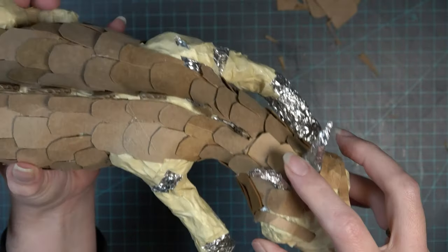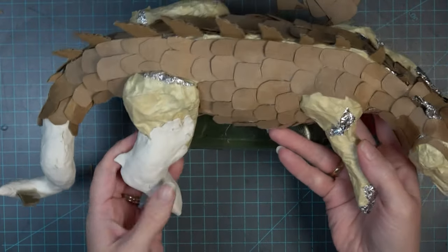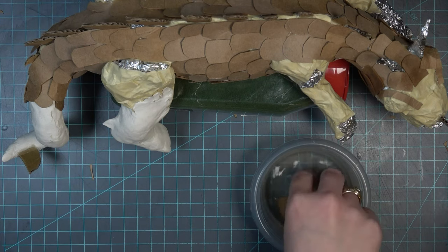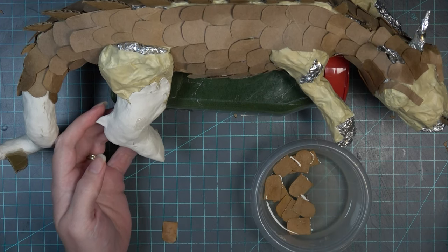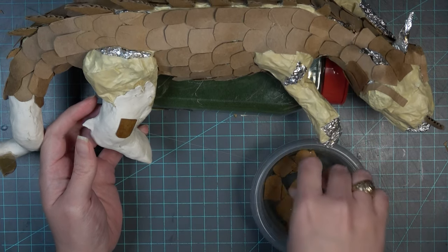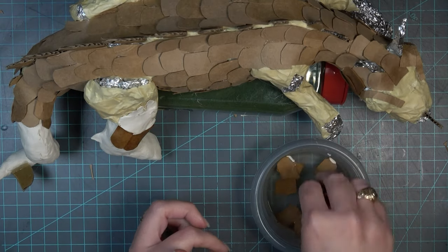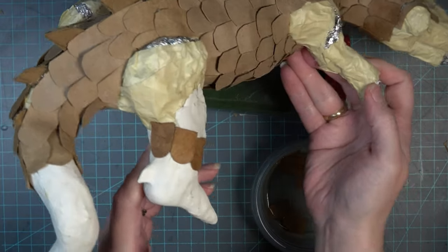Now we're moving on to working on the legs and arms — they're actually a little bit easier than the body, or at least they went faster. I'm using individual scales, cutting quite a few and putting them in water. I don't do hundreds at once — maybe 15 to 20 scales — let them soak while you're working and it goes a little faster. I like to leave some of the foot or hand sticking out underneath the scales, so I'm starting my scales at about the ankle.